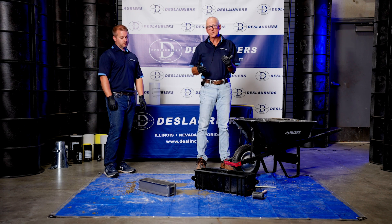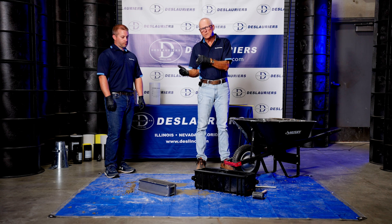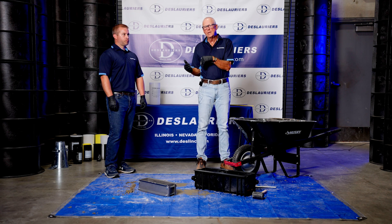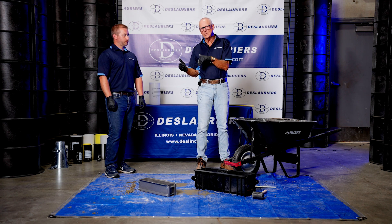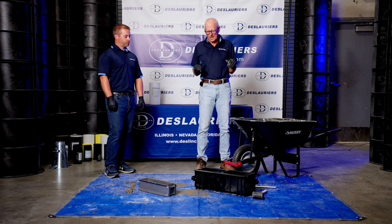The other thing to keep in mind is that ASTM basically says when you're doing field testing with beams, you need to use the same beam size that was used when the concrete mix was designed. So that's important to keep in mind.